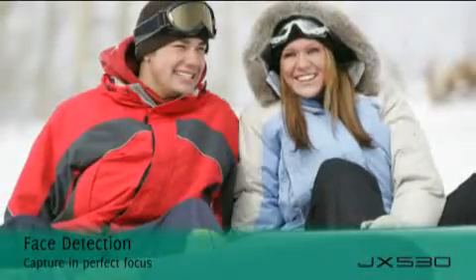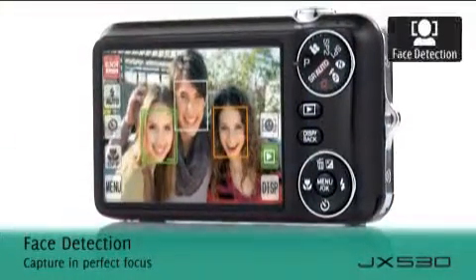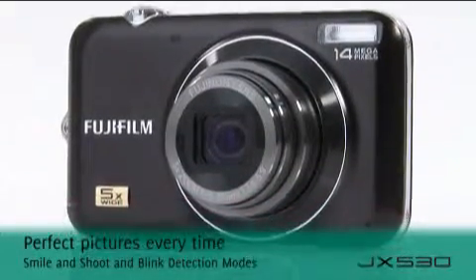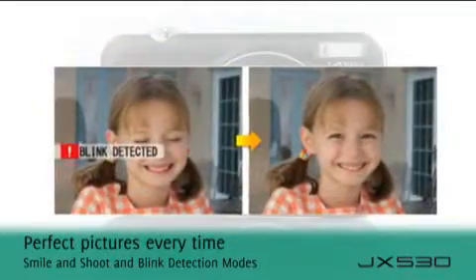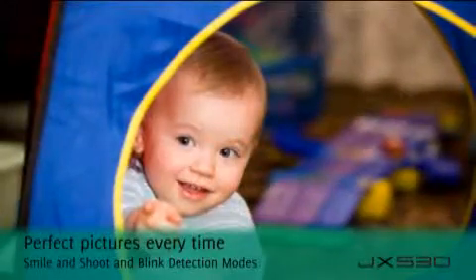Get perfect people pictures first time, every time with the help of face detection and red-eye removal technology. This clever camera also has impressive modes such as smile and shoot and blink detection, which ensures perfect pictures every time.